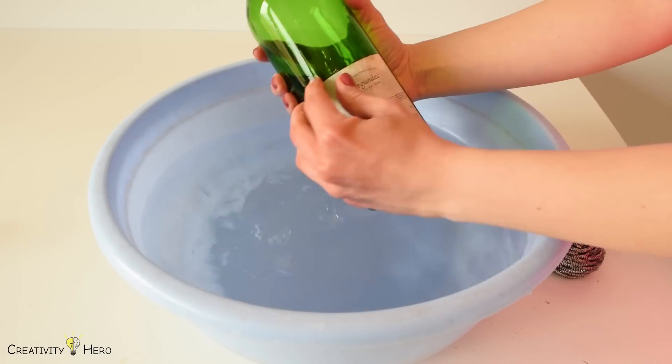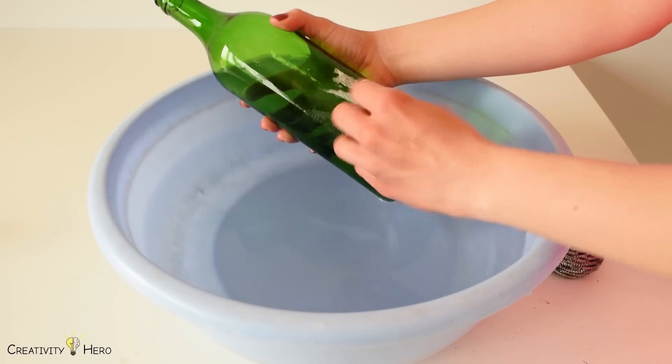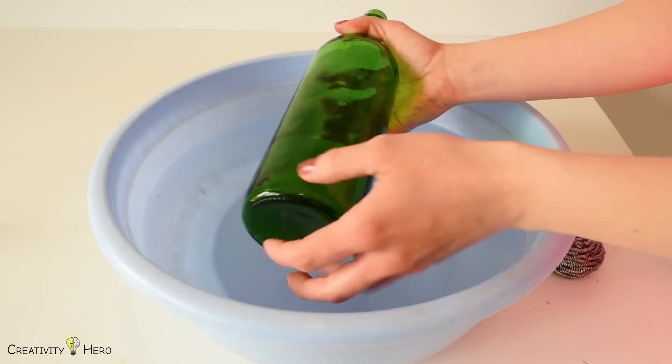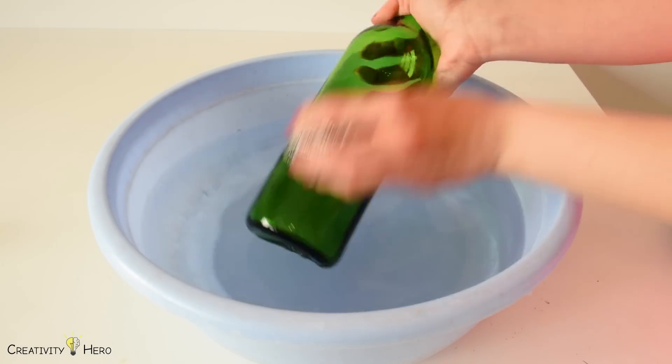For this project we need clean glass bottles. So I peeled off all the labels. To take off difficult labels I used hot water and a metal scrubber.